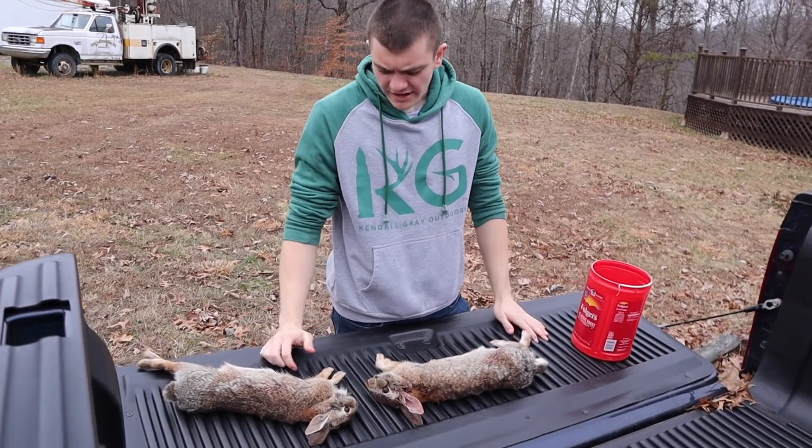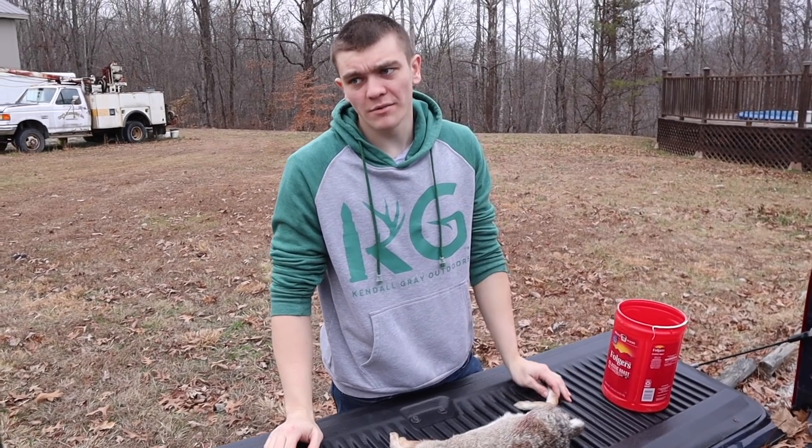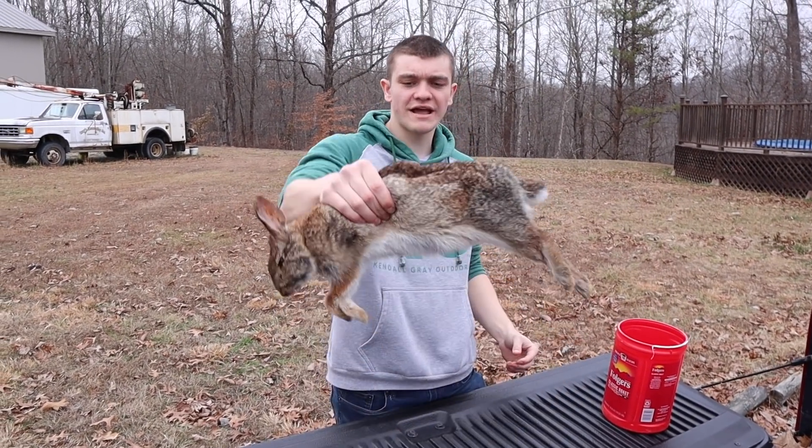What's good second channel? We're out here today. I got some rabbits — I didn't even kill them, but I'll probably claim that I did if anyone asks. My cousin killed these. I'm going to try to show you how to skin a rabbit.